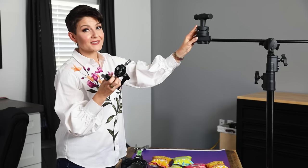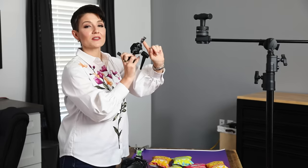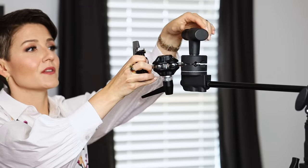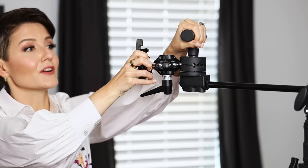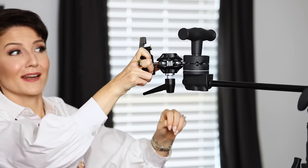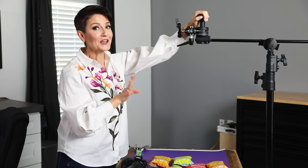To connect this adapter to our c-stand, lefty-loosey opens up that grip head and we see we have these different openings. We take this little metal piece, insert it into one of those openings, and then turn it to the right really firmly so it's nice and secure and not going anywhere. If we're going to be mounting our camera to this we want to make sure it is secured.